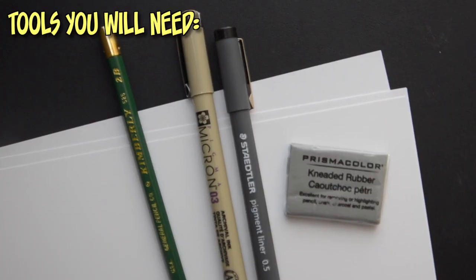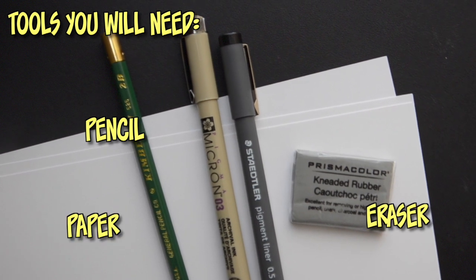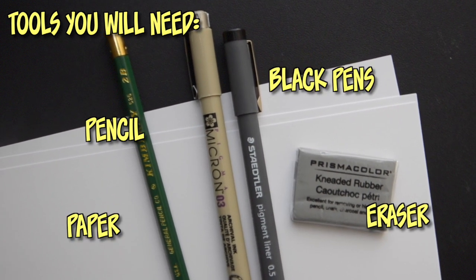What you guys need for this tutorial is a pencil and eraser, any type of white paper, and black pens to ink afterwards. As you're watching this tutorial, remember that you can pause at any time so you guys can catch up on your drawings. We all draw at different speeds, so find a pace that works for you and stick to it. And remember, if your drawings look different than mine, that is completely acceptable as well. Having said all of that, let's get right to the tutorial.